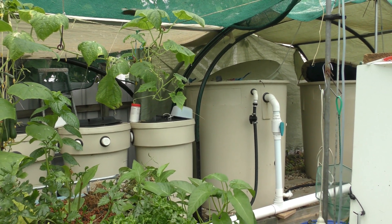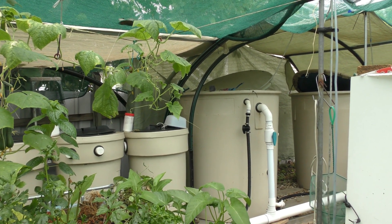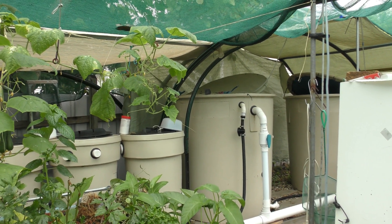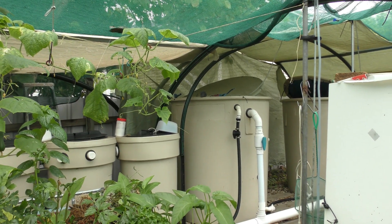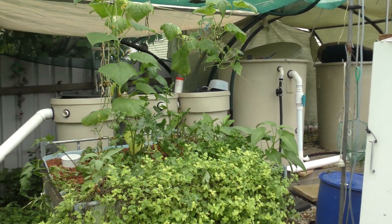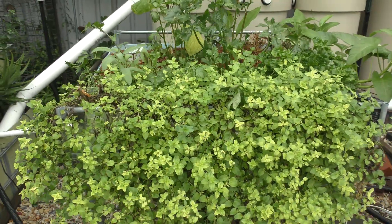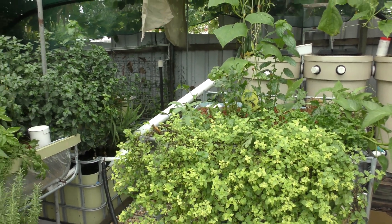I'll put a link up there for folks who haven't seen the last aquaponics update. We basically had a bacterial infection in the fish and I was treating it with salt. I bumped the levels up to around about six parts per thousand, or six grams a litre - that just helps the slime coat of the fish, which is a bit of a protection against bacteria and fungal infection. We did lose a couple of fish but the ones that remained are looking a little bit better.